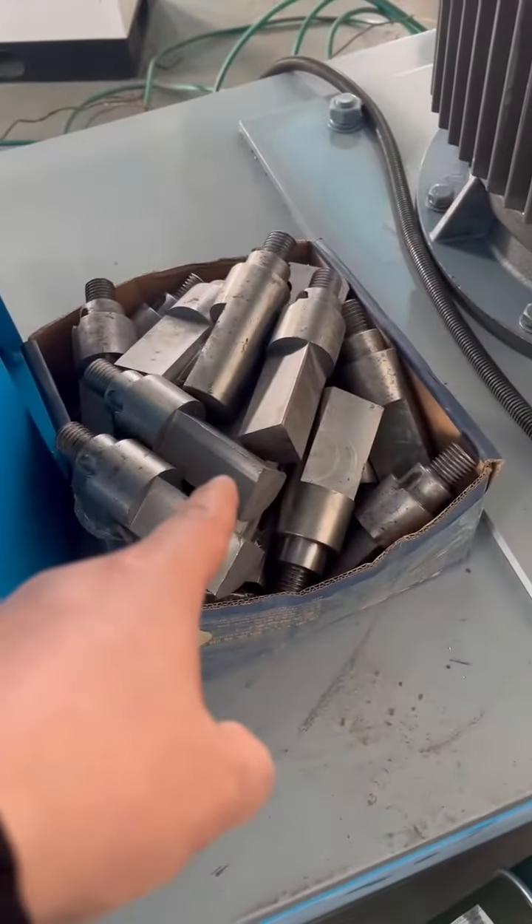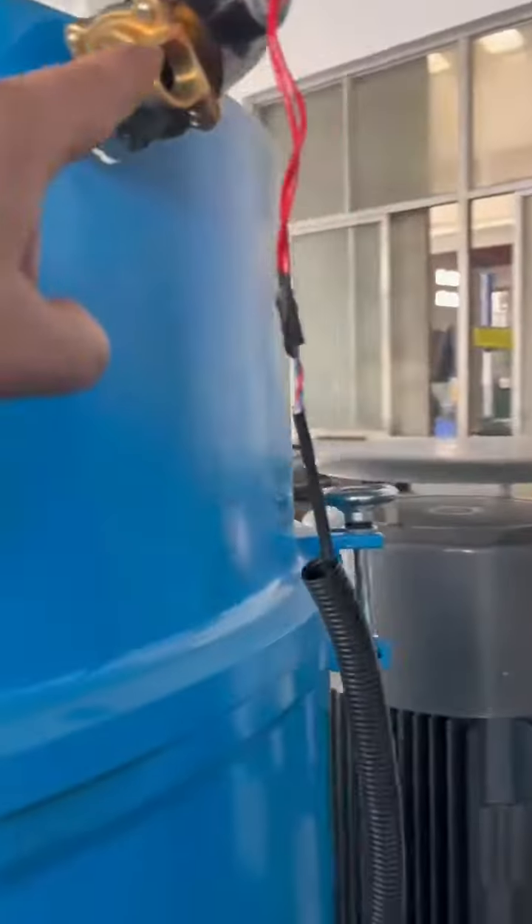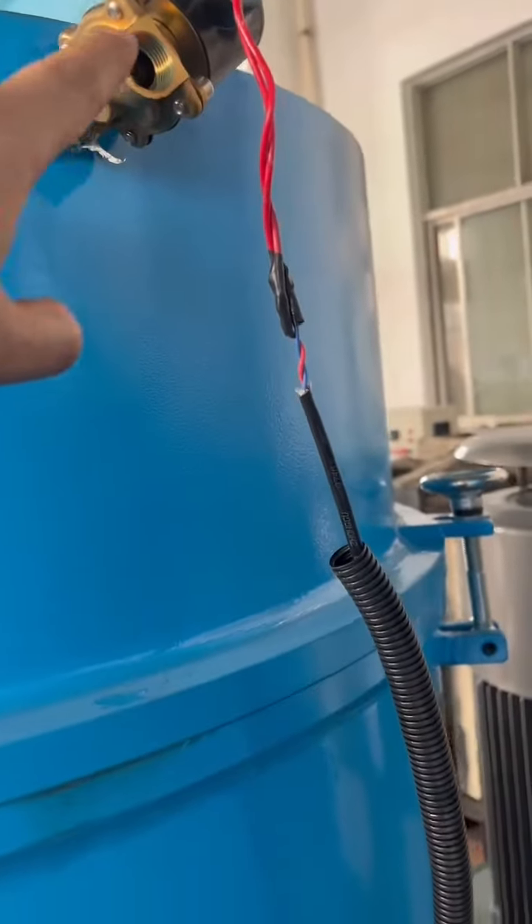And this is the blade — extra center blade. And here it connects with water. Water spray, water spray.